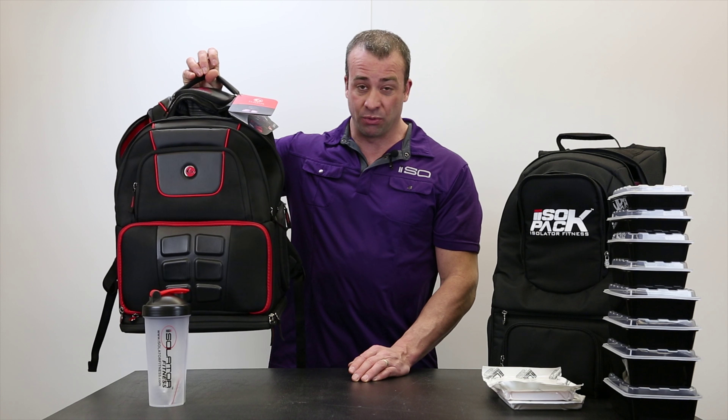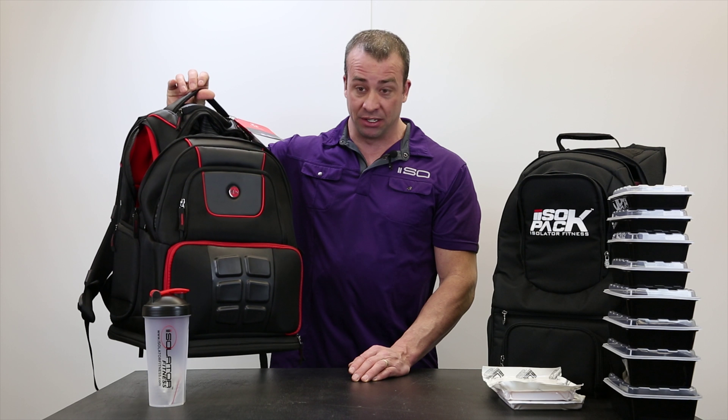15 pounds is the weight on the Elite Voyager Backpack, empty. 7 pounds here on the Iso-Pack.